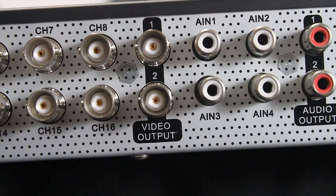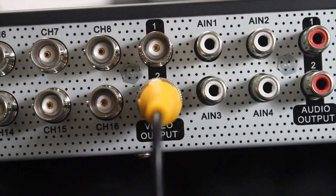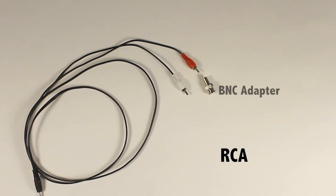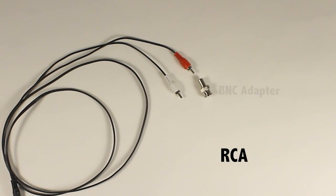The BNC video output port is used to connect the DVR to a CCTV monitor for viewing using a BNC cable. It also connects the DVR to a TV using RCA cables with a BNC male to RCA female adapter to connect the RCA cable to the BNC output port.